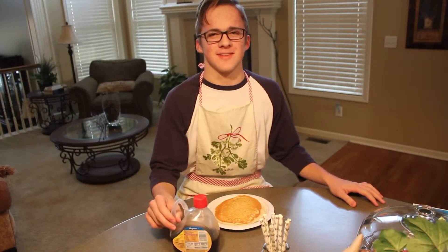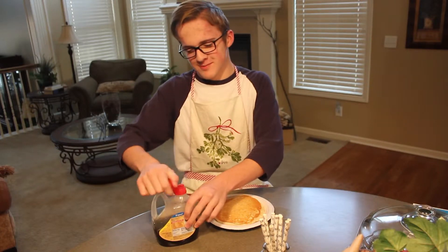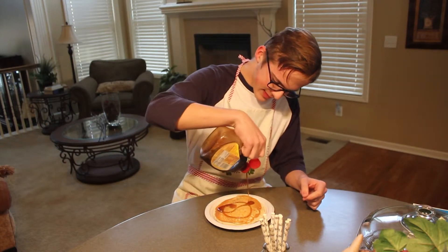After you guys have gotten your pancake onto your luscious plate, you grab some syrup and just pour it right on top. Yep, that's delicious.